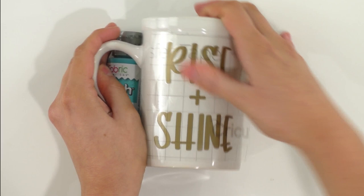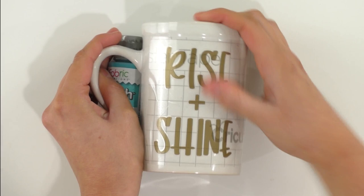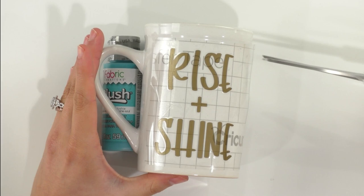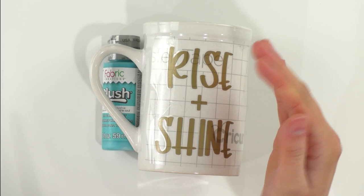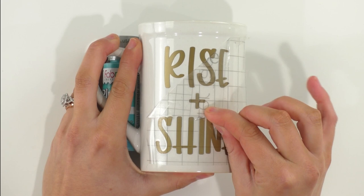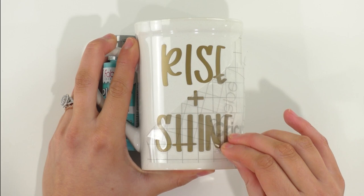Once you have it in the place you like, take your fingers and rub all over the mug. This works a lot better than the scraper tool because it's a rounded surface — your fingers really get into those little crevices. Another hack for rounded surfaces like this, or Christmas ornaments, is to get a pair of scissors and slice the edges of your transfer tape right where the letters are — not hitting the letters, just making little slits all the way around. That really helps the transfer paper conform to rounded surfaces. Once you feel the vinyl has adhered, pick a corner and tightly pull the transfer paper straight down, not up, to avoid pulling the vinyl off.